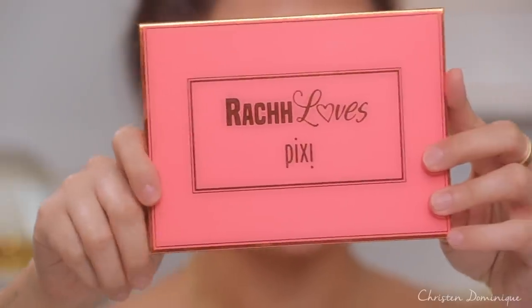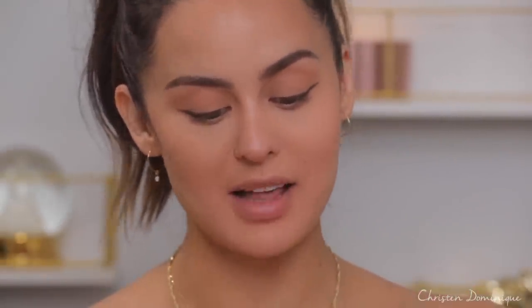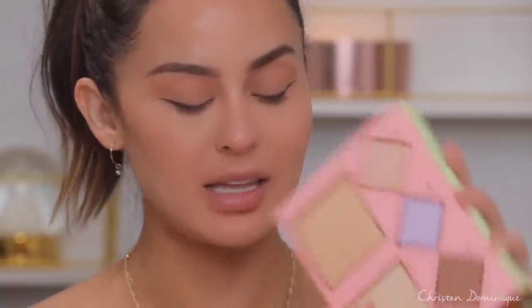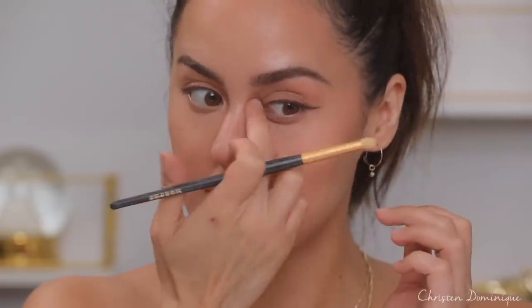For the eye I'm going to go in with this Rach Loves palette from Pixi — it's a highlighting palette called the Layers of Highlighting Palette. I've really been liking Lace and Clutch, so I'm just going to take Clutch on the inner corner of my eye and tap my finger over it just so it's not too intense. And that's pretty much it for the eye.